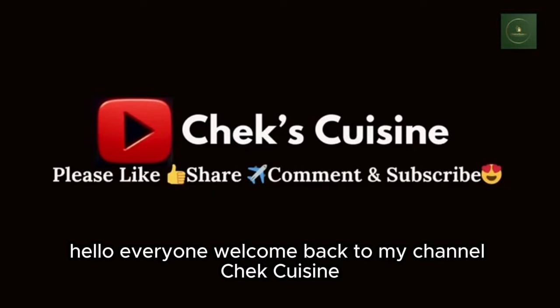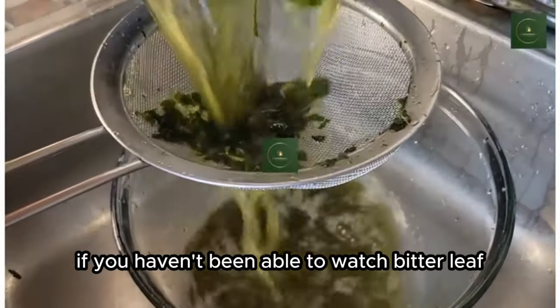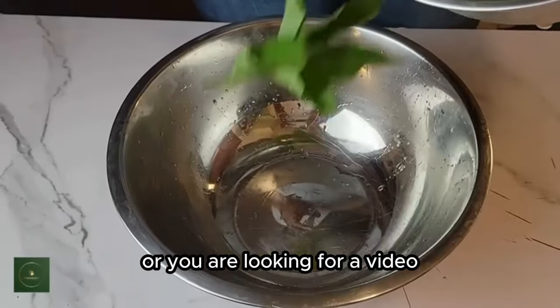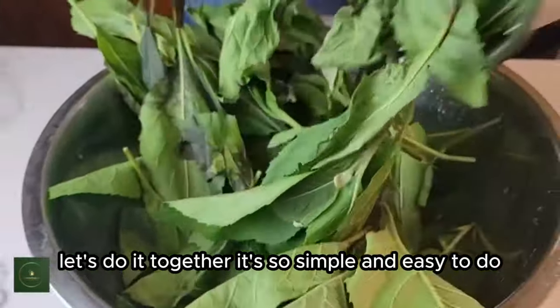Hello everyone, welcome back to my channel. If you haven't been able to watch bitter leaf being washed, or you are looking for a video on how to wash bitter leaf, you can come with me on this video.